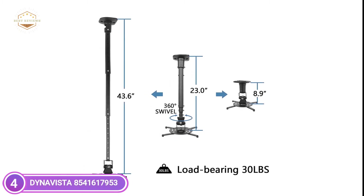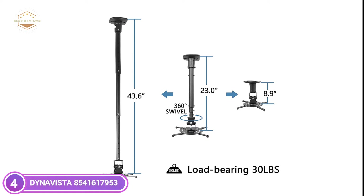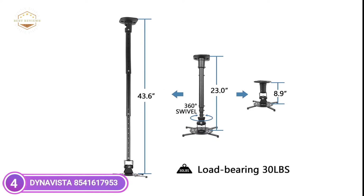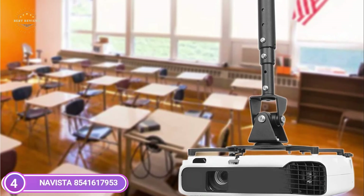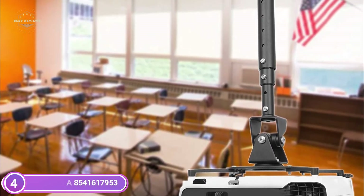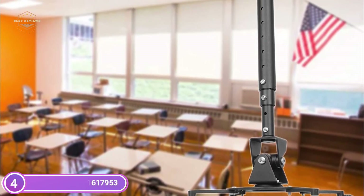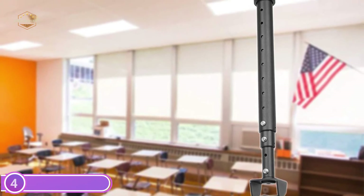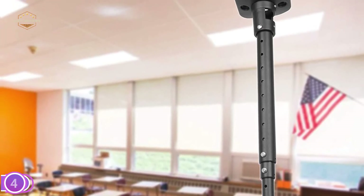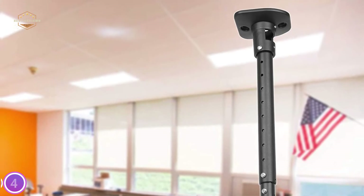It covers every possible angle for viewing. It has a 43.6-inch extension and folds down up to 23 inches from the ceiling with the extendable arm, and can also be collapsed to 8.9-inch with no arm. The projection mount comes pre-assembled and can be installed in just a few steps using quick-release hooks that connect and release by tightening or loosening the mounting bolts.